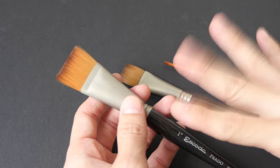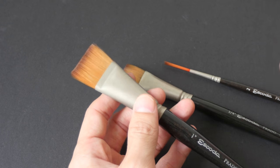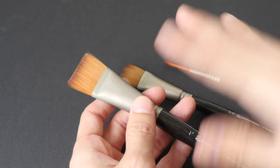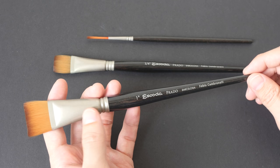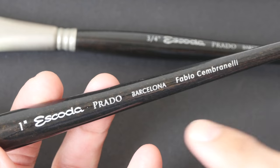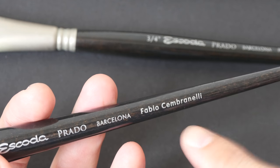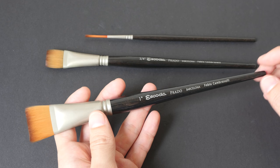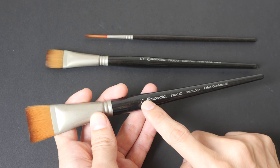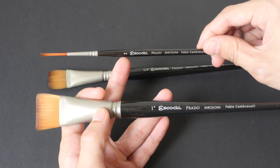The reason why I bought this particular set is because I needed some flat brushes in my collection. I did not have any before I bought this, so I bought the set for the flat brushes. I bought them a long time ago as a set. They are from the artist's collection — in this case it's from the Fabio Sembranelli collection. In that collection there are two flat brushes: a one-inch brush and a three-quarter-inch brush, and there is a rigger size 2.